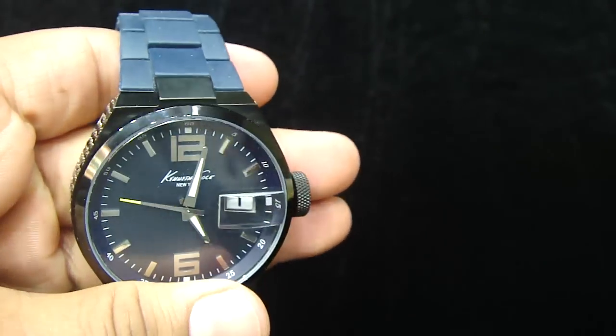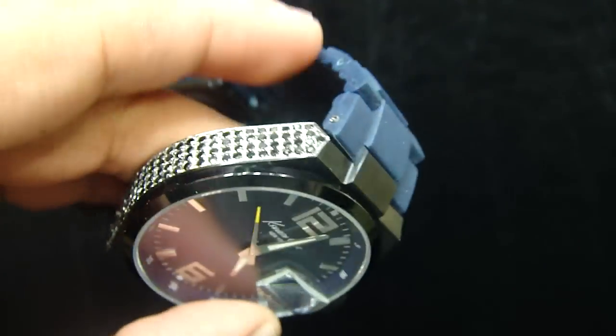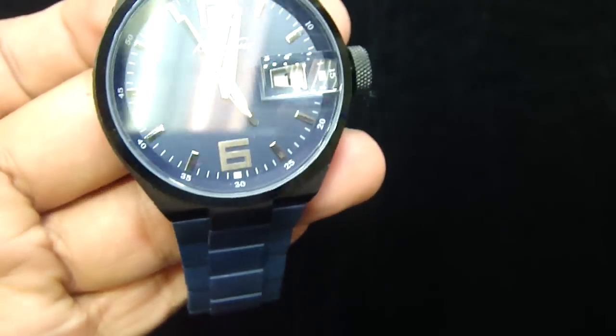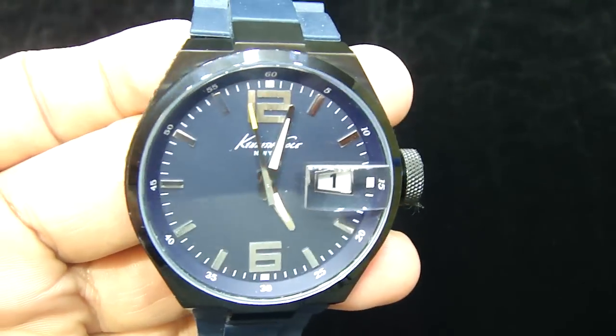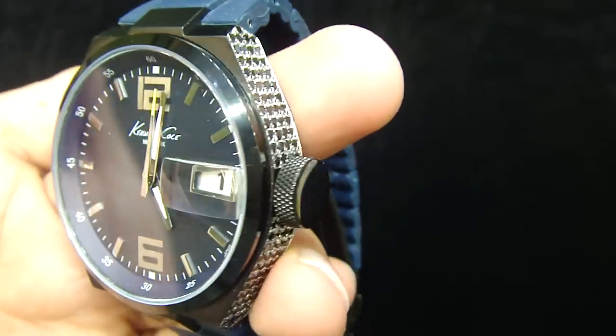We're going to show you another video. Call us back if you have any watches you want iced out: 404-523-3399, Kris the Jeweler. Or email us a picture of what you want — we can quote you the price and you can send us your watch. If you're in ATL, swing by our store. Happy New Year to all our subscribers and friends out there.